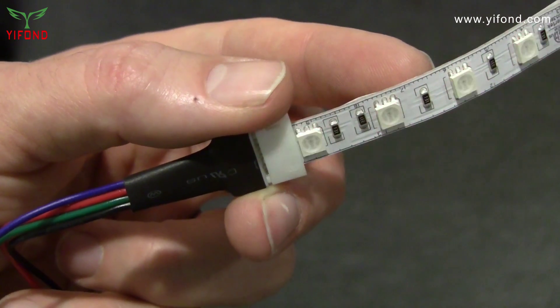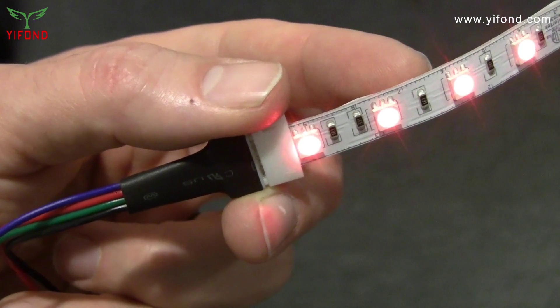Congratulations, you're done! It's that simple to provide a safe, secure, solderless connection. Thank you.